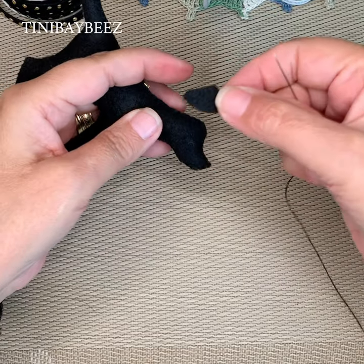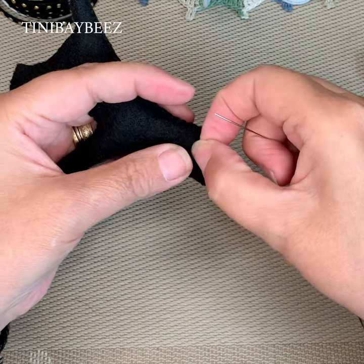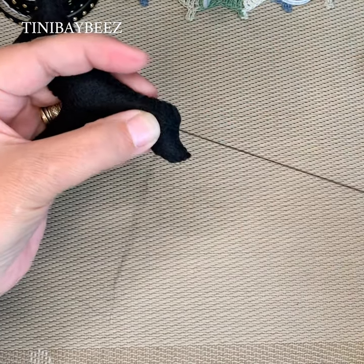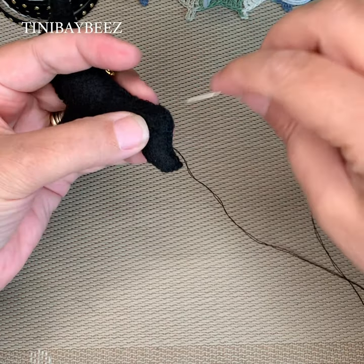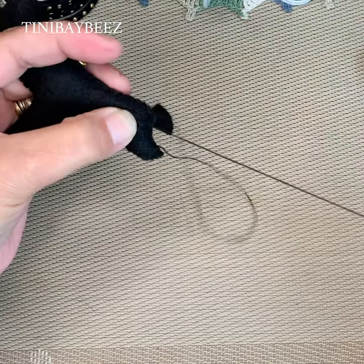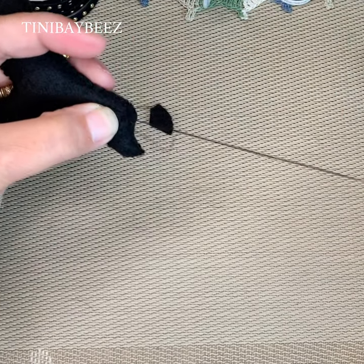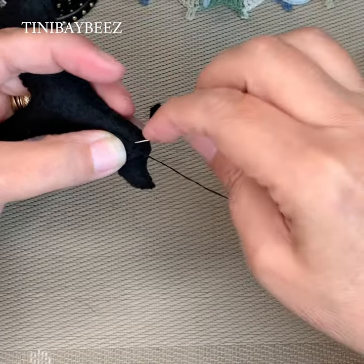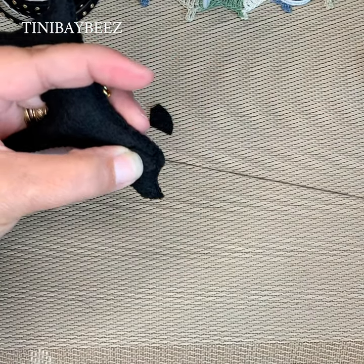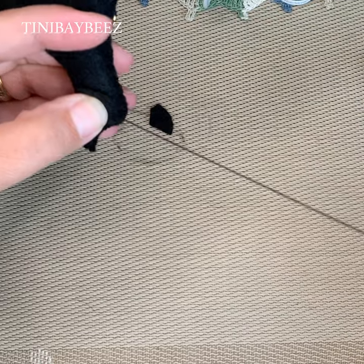Just take your ear and place it on the side of his head like so, and just sew the ear with two or three regular pull-through stitches to get them attached to the head, and then continue around the ear with a blanket stitch.